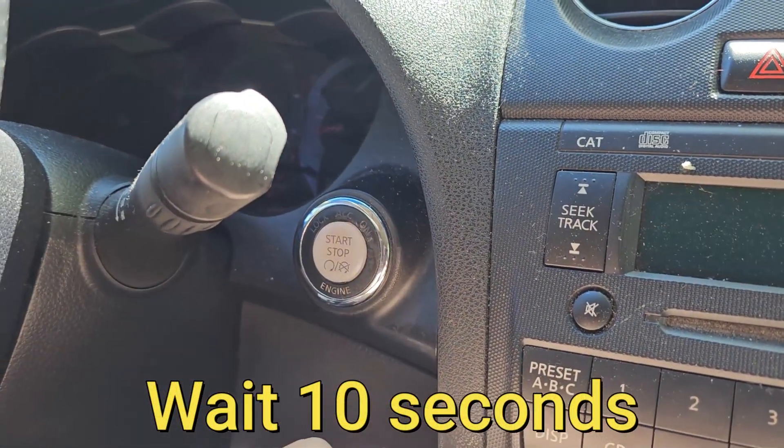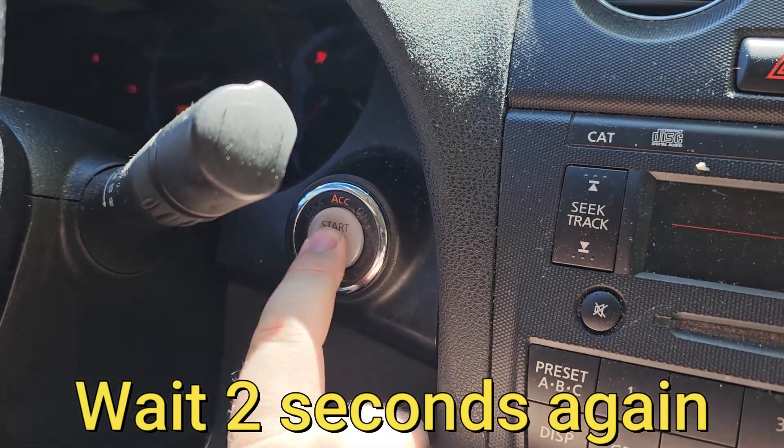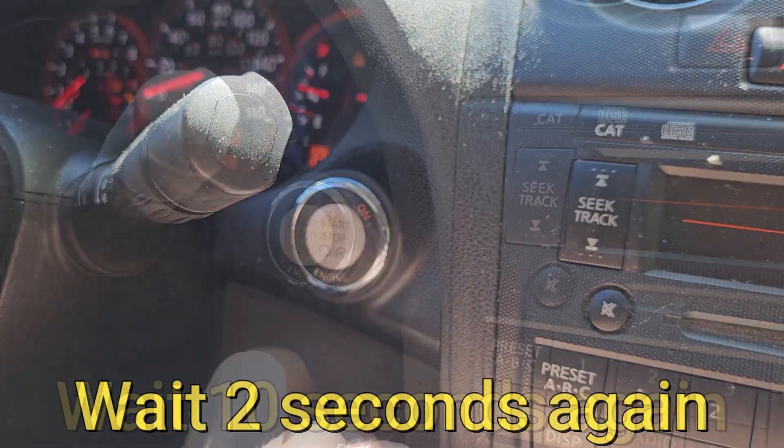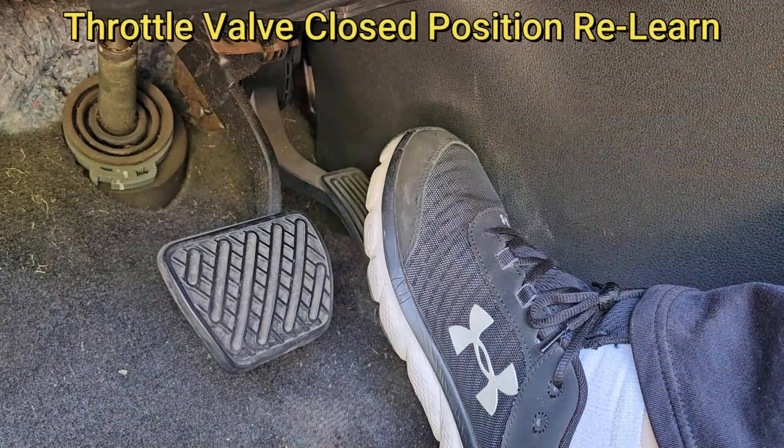Turn the ignition switch on and wait at least two seconds, then turn the ignition switch off and wait at least 10 seconds. Turn the ignition switch on and wait at least two seconds again, then turn the ignition switch off and wait at least 10 seconds again.